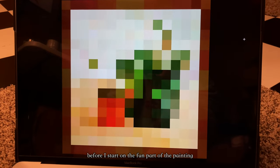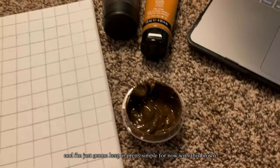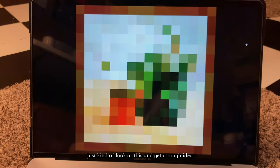Before I start on the fun part of the painting, I'm going to mark out where the border is, just so that I don't miscount anything. I'm going to keep it pretty simple for now with this brown — I just used these two colors and mixed them together. You definitely don't need to use the same paints as me, just kind of look at this and get a rough idea.